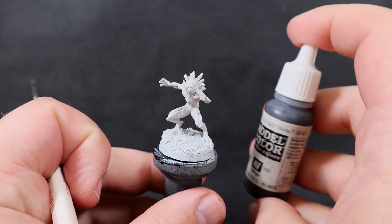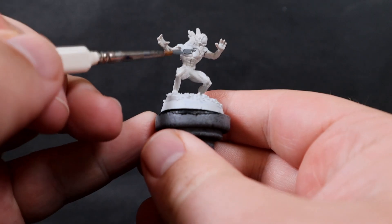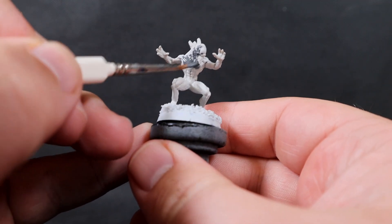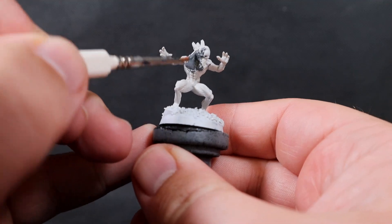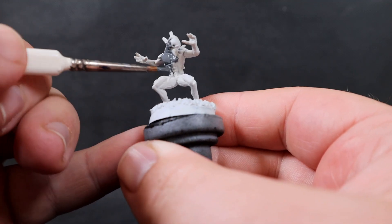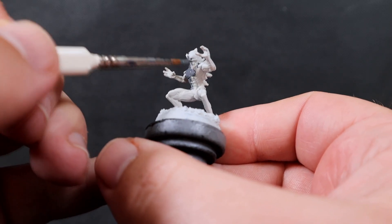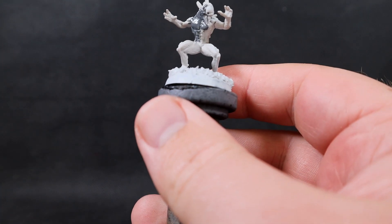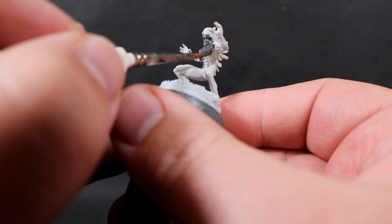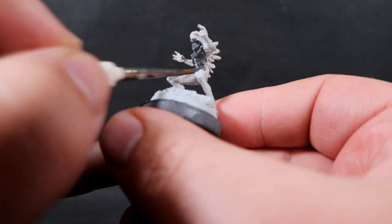The first color we want to use on our Nothic is Barcel Gray. This is a dark blackish gray — it looks a little bit grayer on camera because I've got a lot of lights on it, but it is a blackish gray. It's only great for our base color, and what we want to do is apply this all over the skin, just avoiding areas like the eye and the spines on his back. If you want to go nice, quick and easy you can just give the whole lot a good overall coverage since this is our base color.